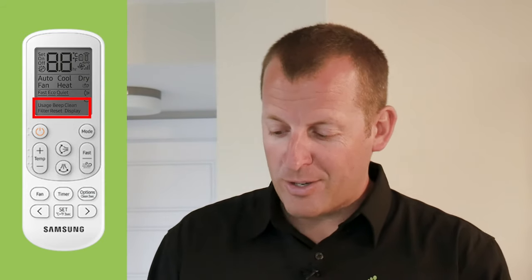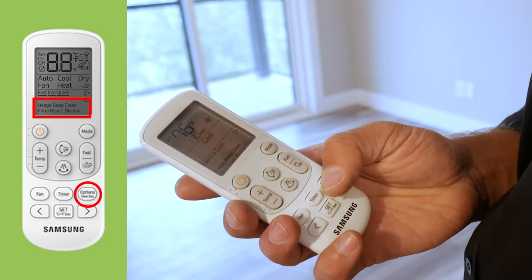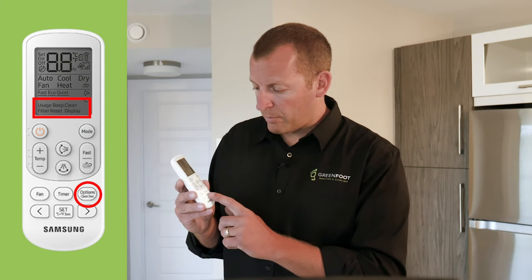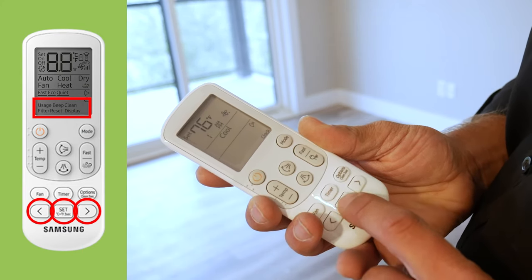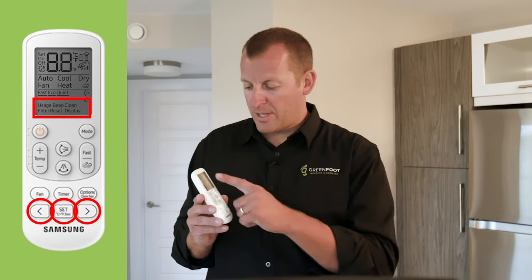Now I'll run you through how to set up the time on the unit so you can start using it right away. To set the time, press options and keep pressing options until you get to clock. Once you reach clock, press set. Use the direction keys to select the hour, press set again to get to minutes, use the direction keys again, press set for AM or PM, and press set one final time — your time is set.